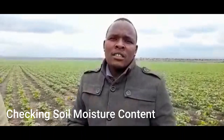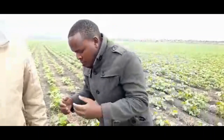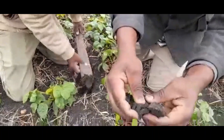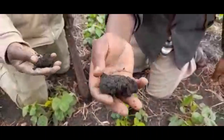Our crop is at five days old, and from planting up to today we've not received any rain. The last rain we received was 54 days ago, so the crop has been depending on the moisture in the soil. Today we've just dug and found that we still have good moisture. You can see by this lump — it's just full of moisture, and this is only five centimeters from the ground. This shows that our crop has got enough moisture to propel it till harvesting.